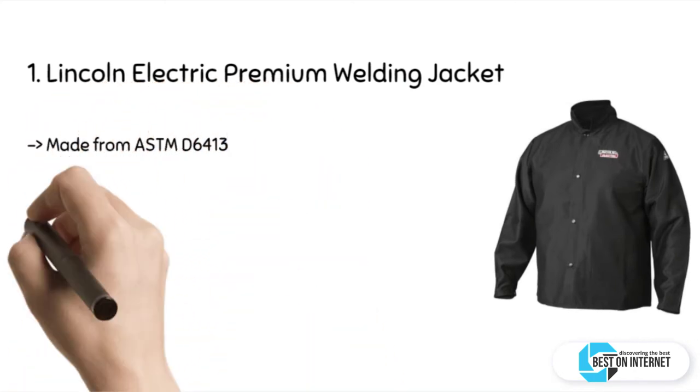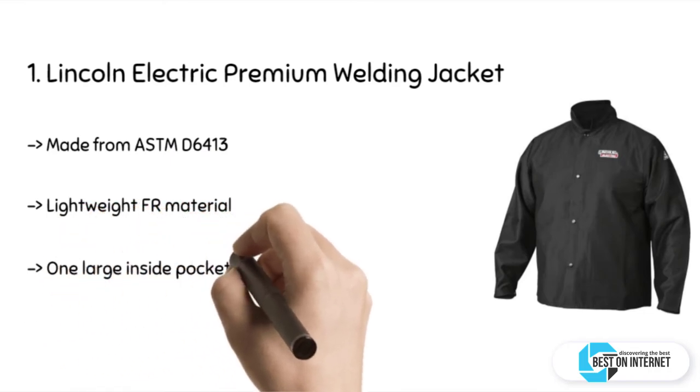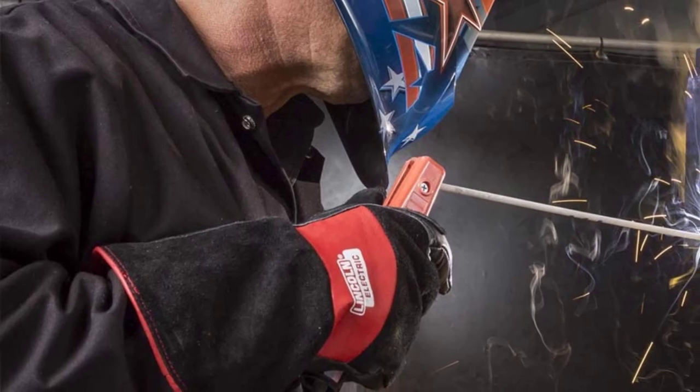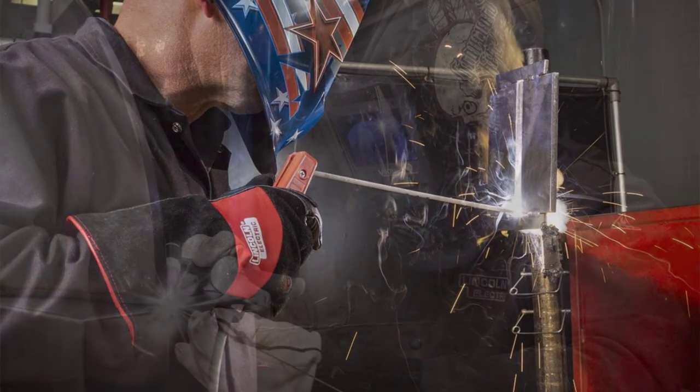The final product is the Lincoln Electric premium welding jacket. It has a premium flame-retardant fabric that prevents and extinguishes flames. The jacket also has an anti-mildew and anti-static coating which gives added longevity and protection. It has a lightweight FR material that is breathable with consistent airflow, which keeps you cool.